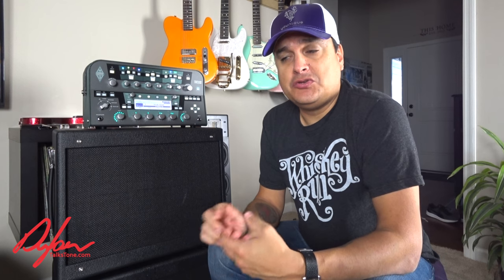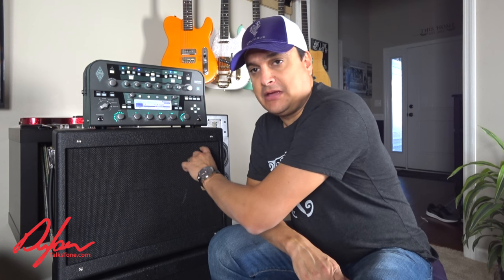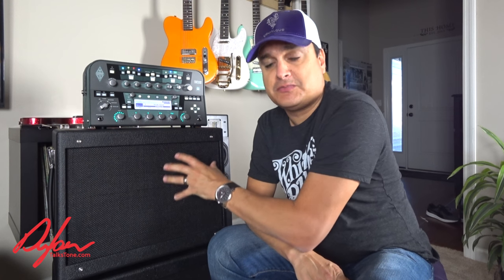Most people who use a Kemper are going to do mainly one of two things. They're going to use the direct out, like to a mixing board or to the house, or they're going to use a full-range, full-response speaker. Basically what that is, it's usually a powered speaker with a bass driver, midrange, and maybe a tweeter — like a full-range speaker, not just a regular guitar cabinet.